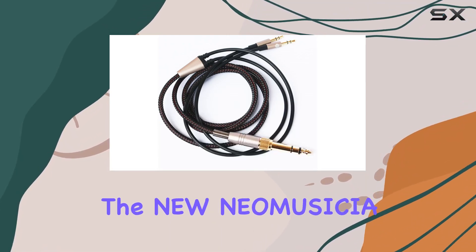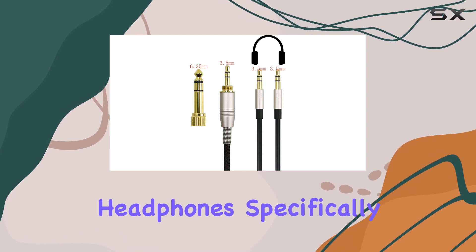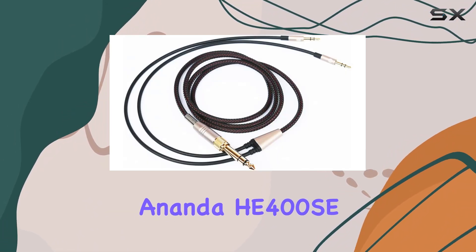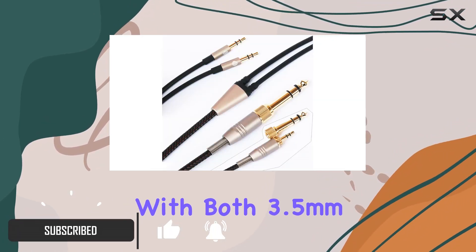Today, we're diving into the new Neo Musicia replacement cable designed for Hifiman headphones, specifically catering to models like Sundara, Aria, Ananda, He400SE, and the latest version of He400i with both 3.5mm plugs.